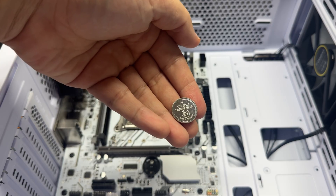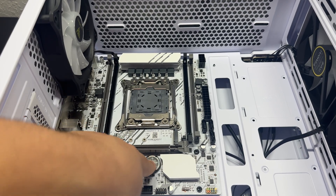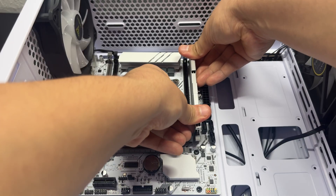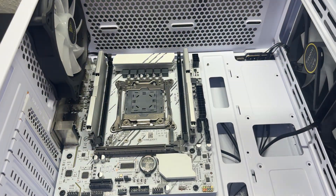Time to add the CMOS battery — the plus sign should be closer to the CPU. Then I inserted our 16 gigabytes of RAM. It goes in the first slot and the fourth slot. Looking clean.